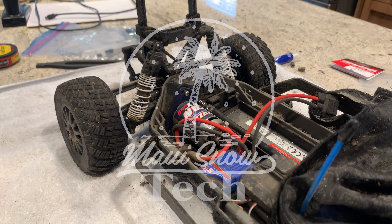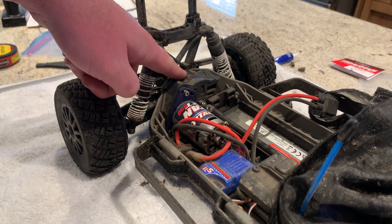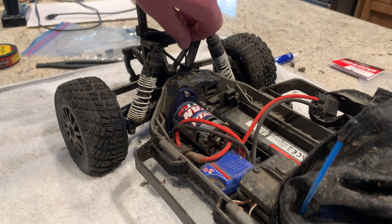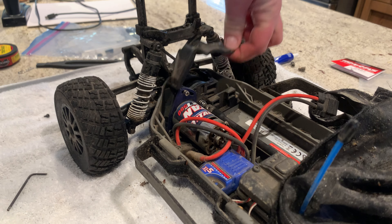Today I wanted to show you guys how to switch your pinion gear on your motor. We're going to start by removing this bolt right back here that holds on the cover for your pinion gears. And then after that's off, it just lifts right out.